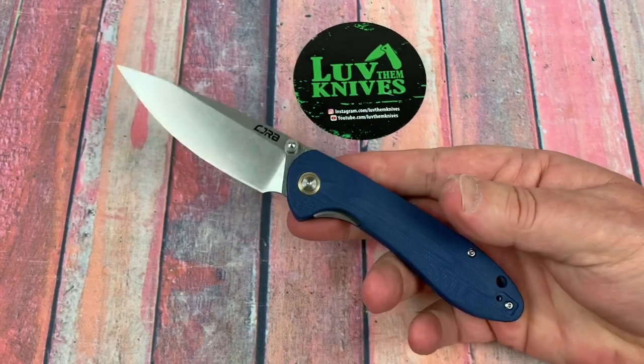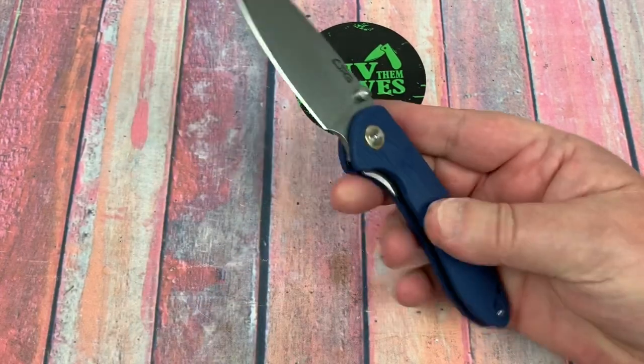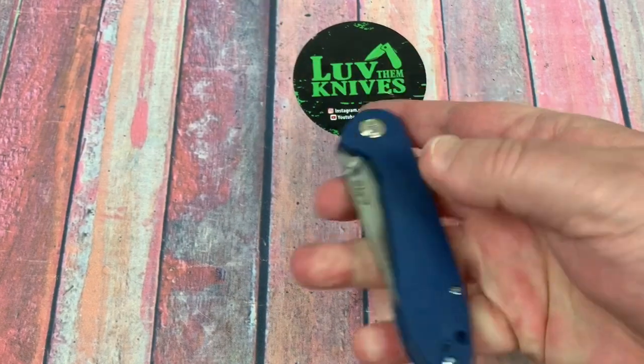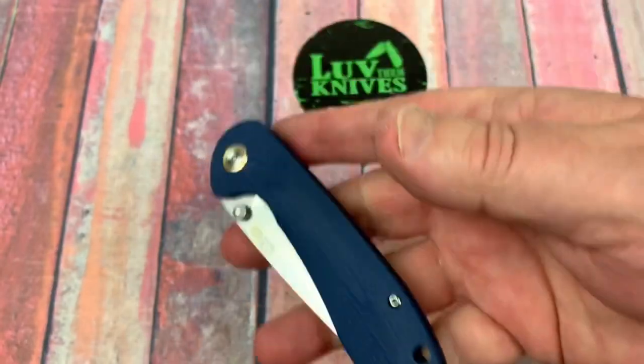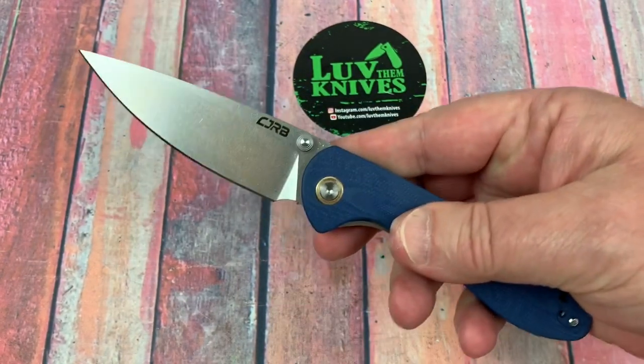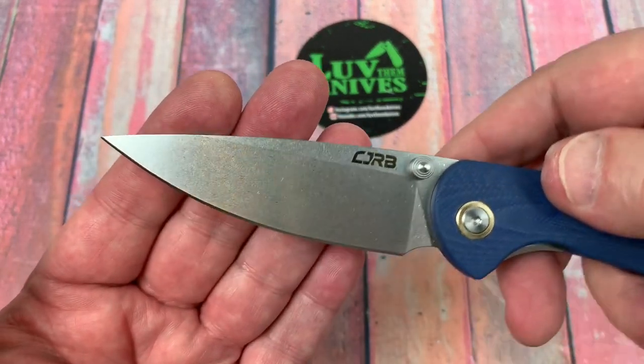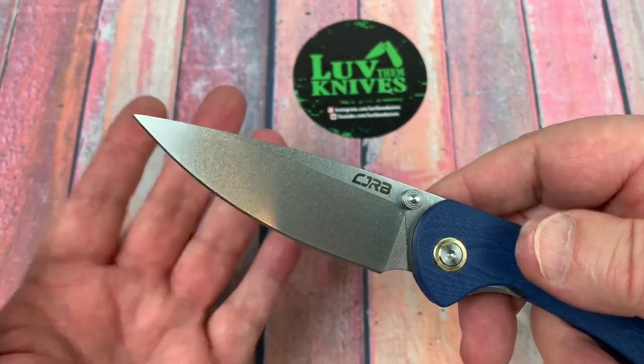If you want to get away from flippers because you're burned out on flippers, well there you go — thumb studs, ambidextrous, left or right hand, not a problem. Left or right hand pocket clip, not a problem. Kick it open however you want. That should be good cutting territory there.